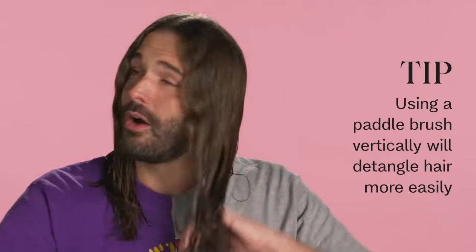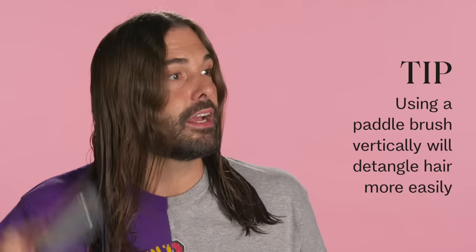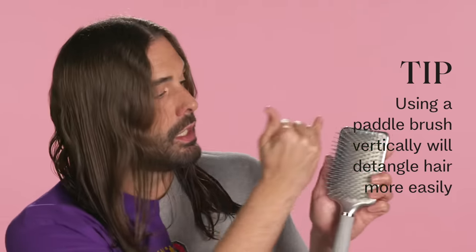I'm going to take my little paddle brush and distribute that throughout my hair. My hair is already detangled, but notice how I'm using this paddle brush like this versus like this — using it vertically is going to detangle the hair easier. If you look, these bristles are all lined up vertically, so it's going to keep your hair really straight. Whereas if it's like this, they're almost like brick-laid, so it's going to tangle more. If you use it vertically, it's going to be easier to detangle and keep the hair detangled. Hot take, right?